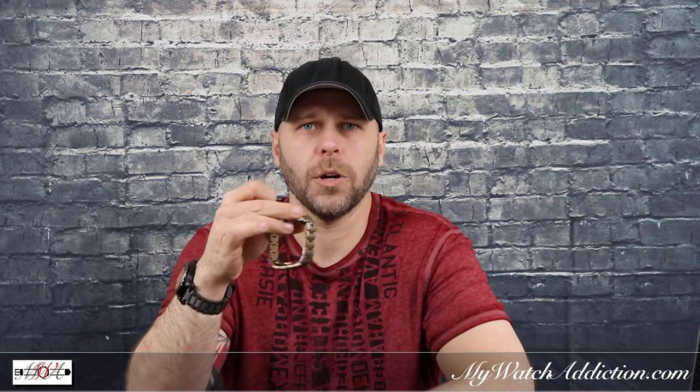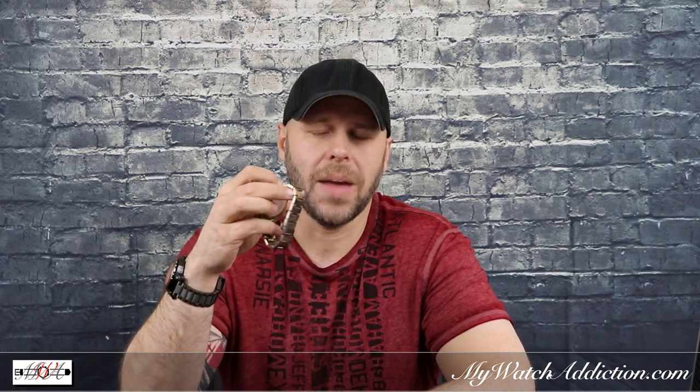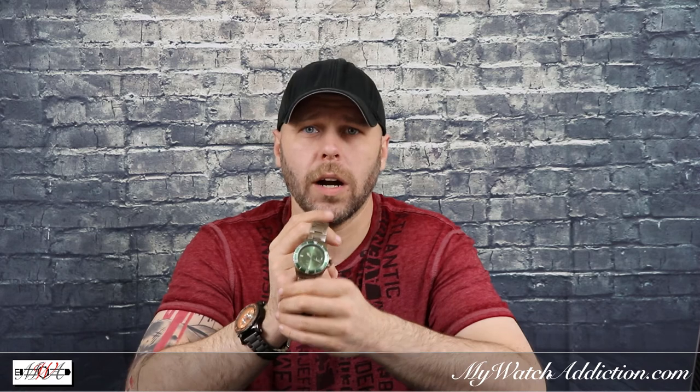After making these minor adjustments to the watch, you can see that the watch holds perfectly now. I'm happy with the conclusion to this because I was able to resolve my issue and get my watch to a point where I can actually wear it.